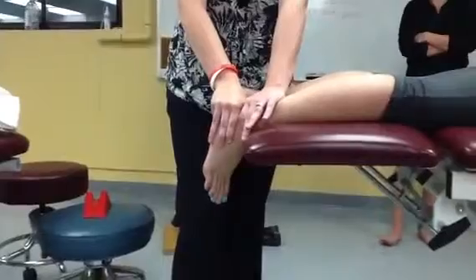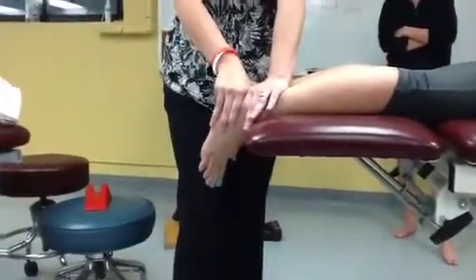You see a lot of movement there? Whoa! Very good at demonstrating.